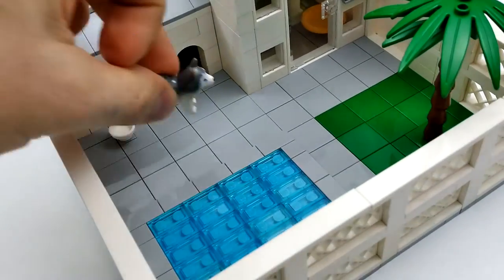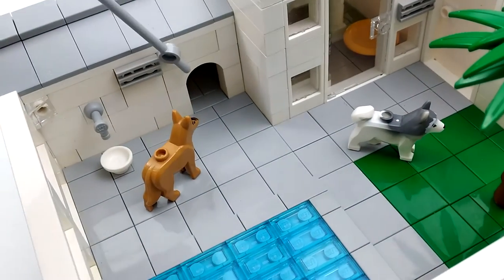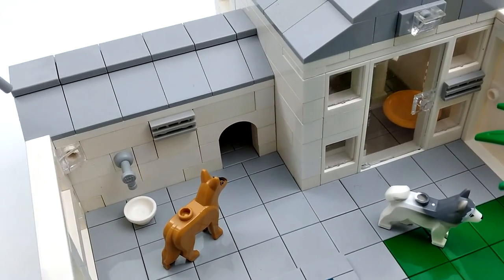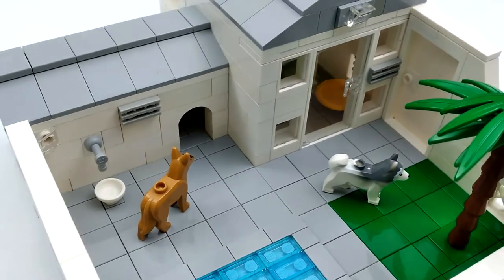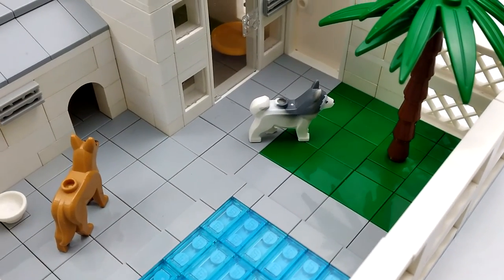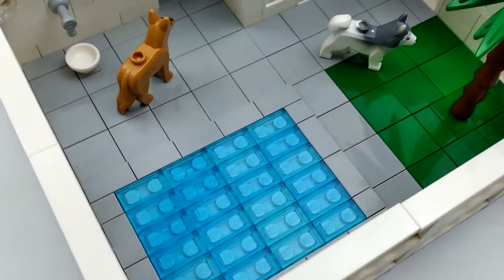Next we'll check out the backyard — just a big open space for the dogs to run around and play in. These are a Husky and a German Shepherd. Behind the garage is a doorway for them to come in and out. We've got another air conditioner, a water spigot, a little bowl for food or water, and in the corner is a camera so the dog owner can keep an eye on his dogs when he's away. To the right is a grassy patch for the dog to take care of business, a palm tree for some shade, and a shallow pool for them to play in.